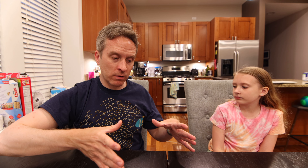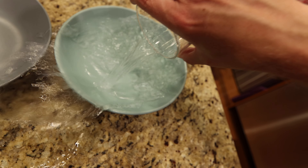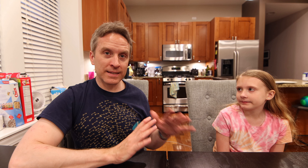We're gonna take some clear water — just regular tap water. We're also gonna take some salt water that's about the salinity of the ocean.